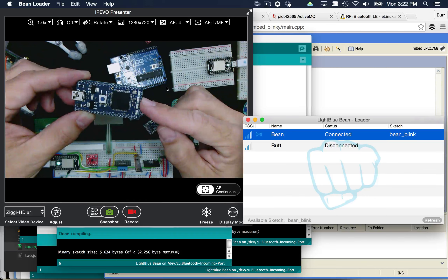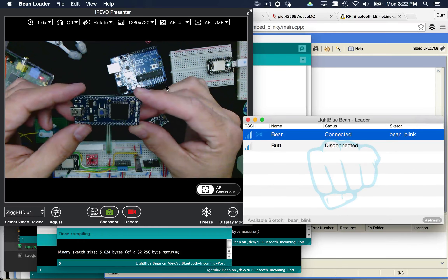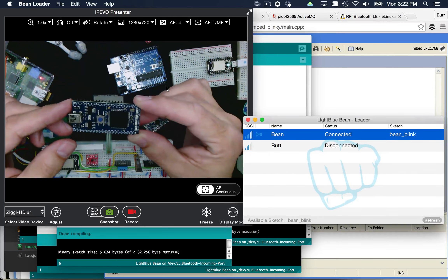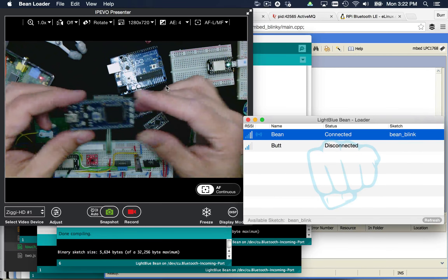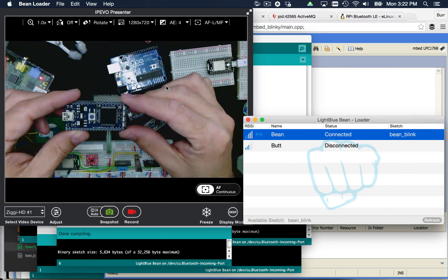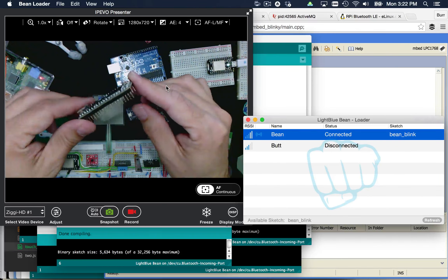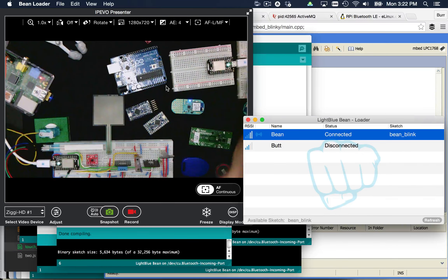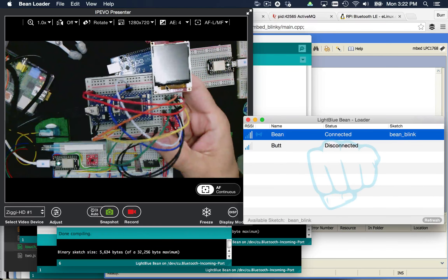These mbed devices are pretty powerful. This is actually a much more powerful controller — it is a 32-bit ARM. It specifically has 32K of RAM, so it's 16 times more memory than what the Arduino has, and it's also a much more powerful processor. There's no connectivity built into this guy — he is set up to go right into a breadboard. Let me show you one that's already been breadboarded up so you can see what it looks like.